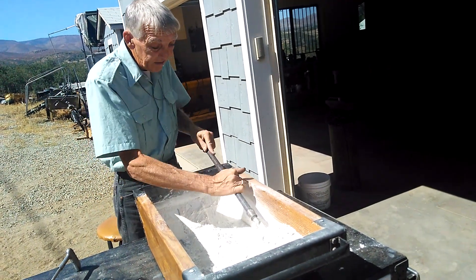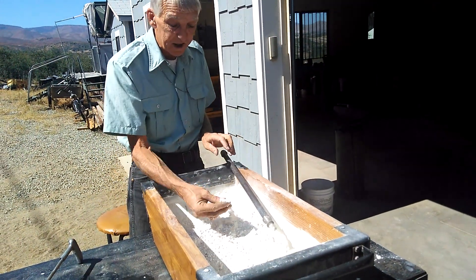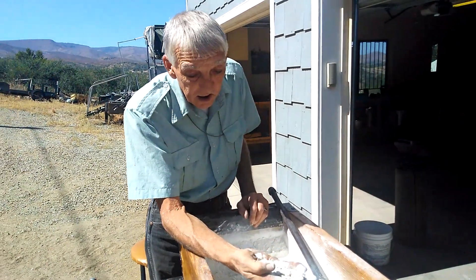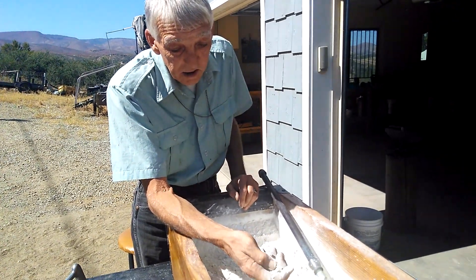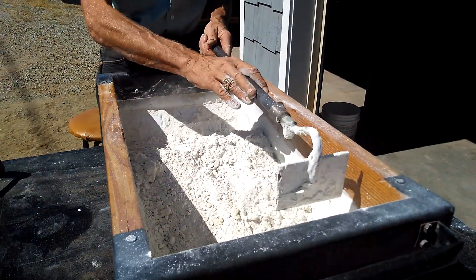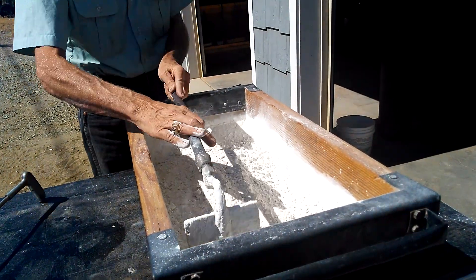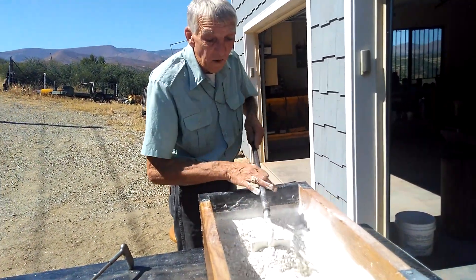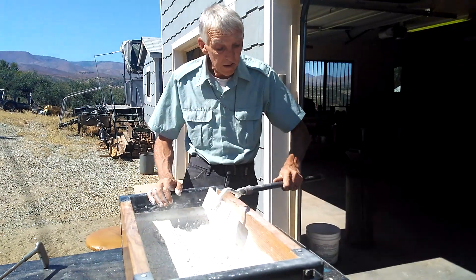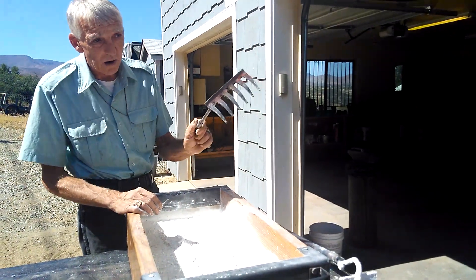Anyway, just keep working it back and forth a little bit. You'll see these clumps, and you can see how the oil has permeated into the sand. Work it back and forth, level it out, then you'll take this tool here — it's a garden rake.